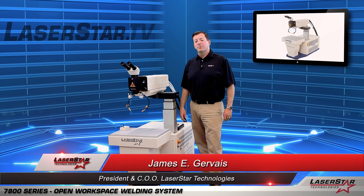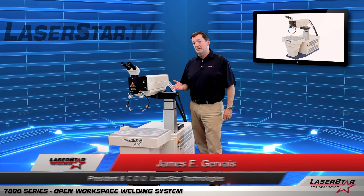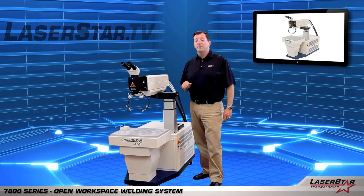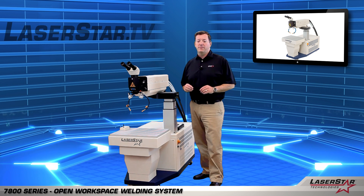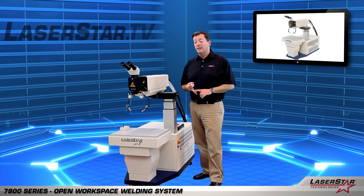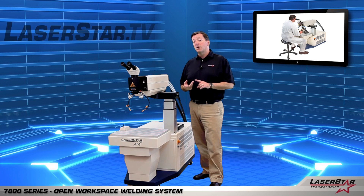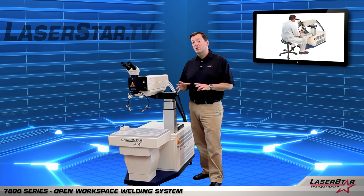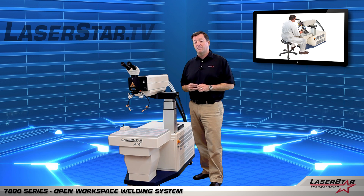Hi, this is James from LaserStar Technologies. Today I'd like to talk to you about our 7800 Series Open Workspace Manual Welding System. This is an excellent machine for a wide range of applications including injection mold cavity repair, tool and die work, general welding applications of large parts, and also a device that allows you to add motion and complex large fixturing devices when doing welding repair or welding assembly.